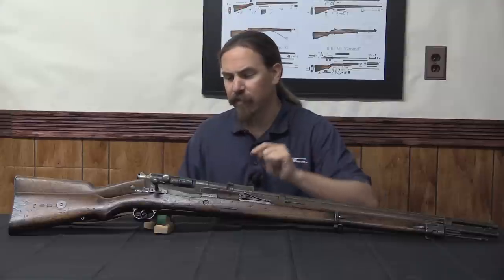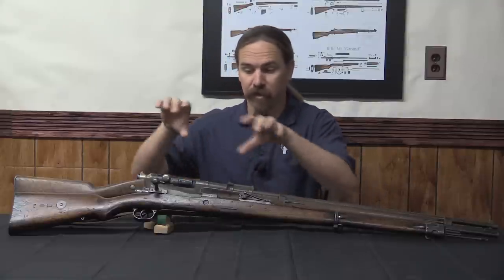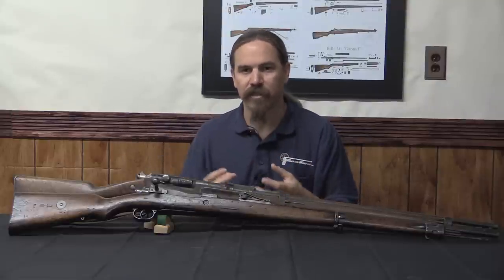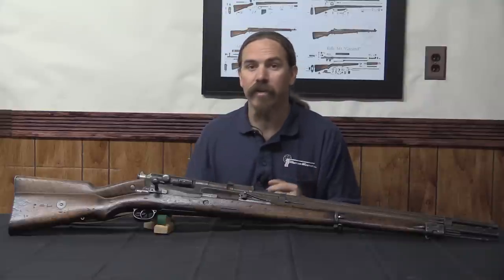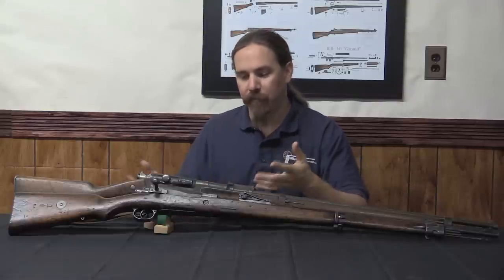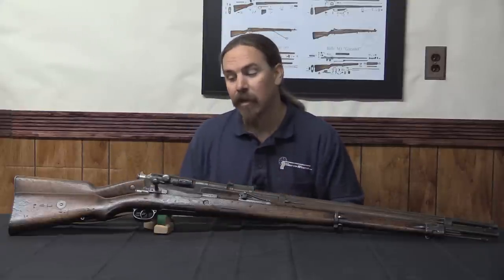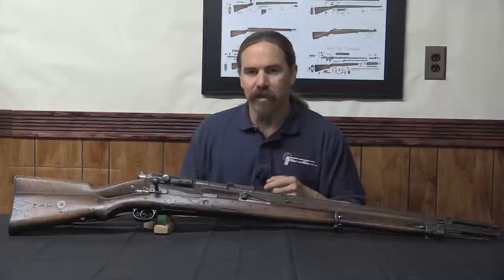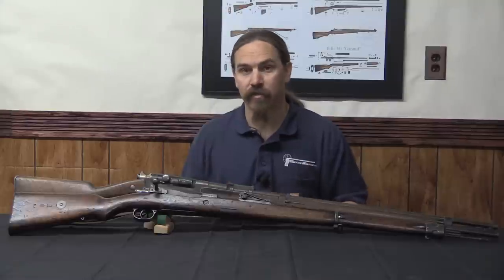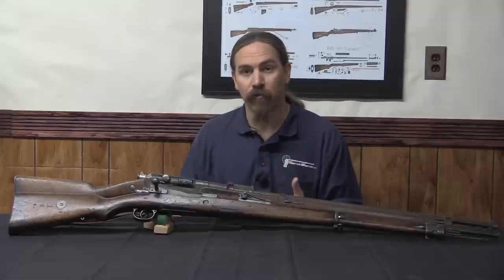Now the Mauser design — I have a little bit more information on. With the Mausers they actually started with a cloth design. It was basically just a cloth cover with a couple of straps, designed to completely encircle the receiver and keep all the mud out of the action. When you needed to use the rifle you could quick-detach the front strap and open up the cover. The problem was it actually tended to cause rust on the guns, because while it kept mud out, it tended to keep water in because it was made of cloth. So that was not a great solution, and the Germans looked for a different approach.